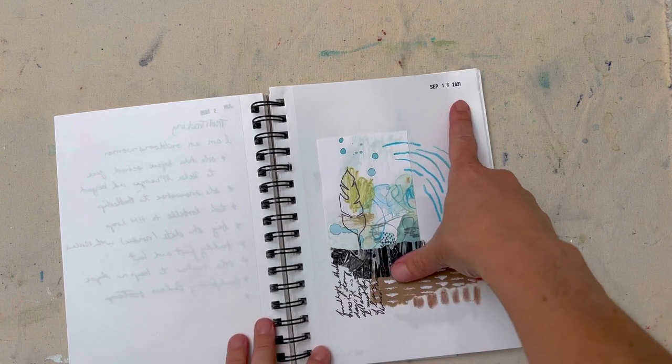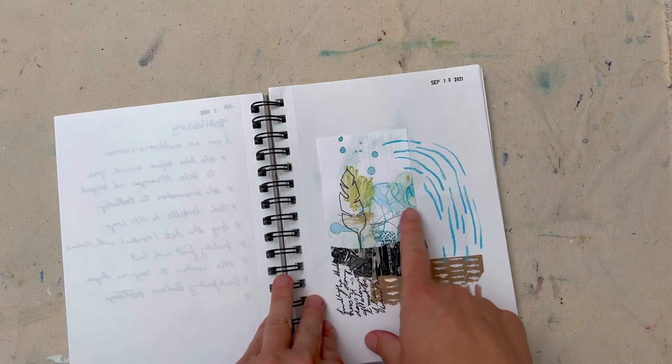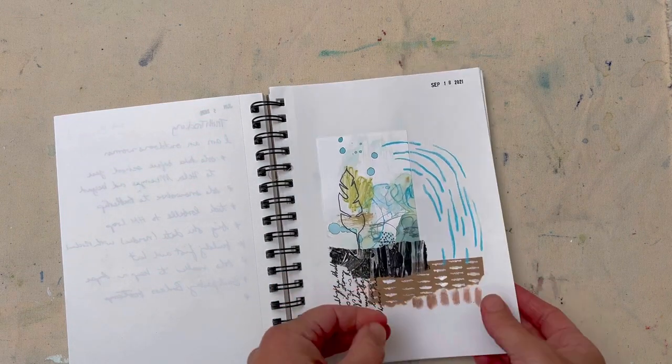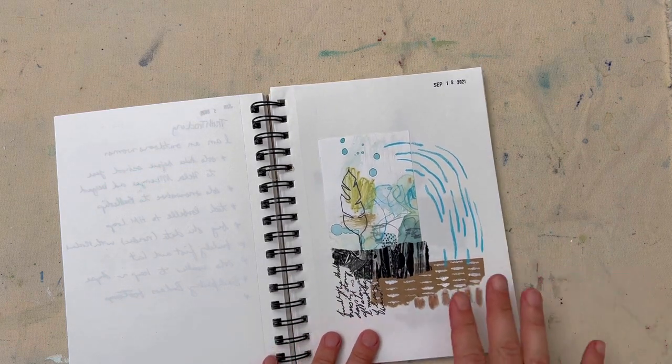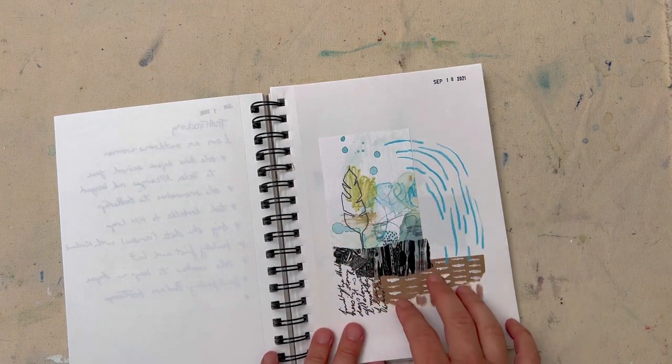You can see I've been dating my pages here with a little stamper that I use, and the idea is this paper isn't very durable. It's quite thin sketching paper so there's no pressure for me to paint in here. Not that painting always feels pressured, but this is just like little quick studies to keep the ideas flowing.